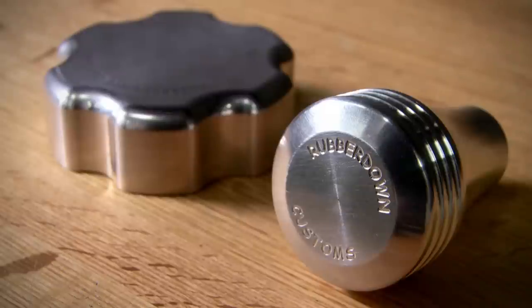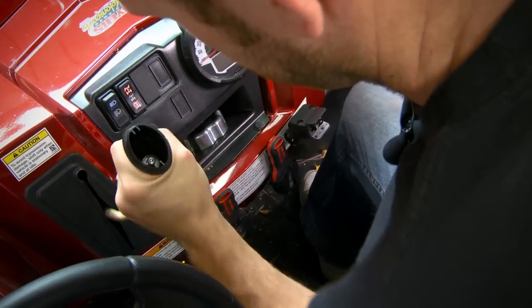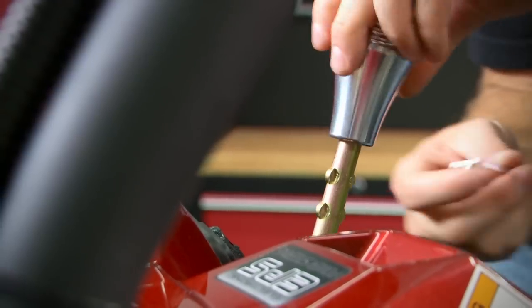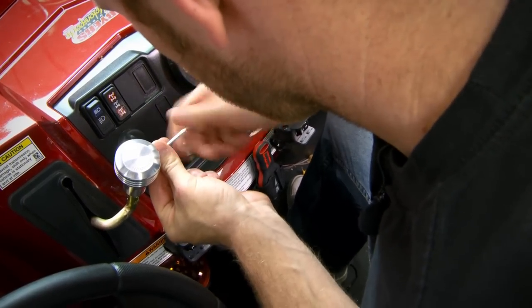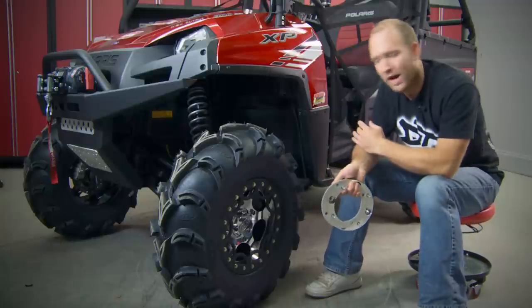On the bling side of things, Rubber Down makes some cool aluminum accessories to customize your ride and add some personalized style. A solid milled shifter handle along with a gas cap milled with Rubber Down's name are two products that change the look of our rig and add some custom appeal. They install quickly and easily and don't blow the budget.